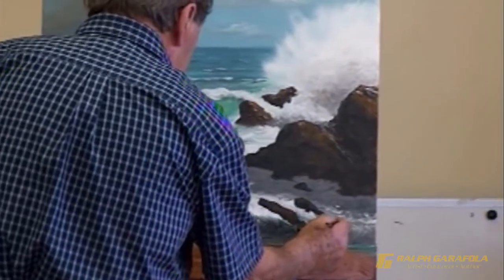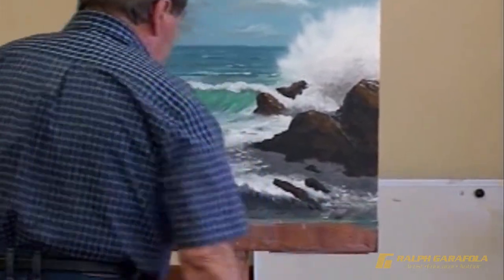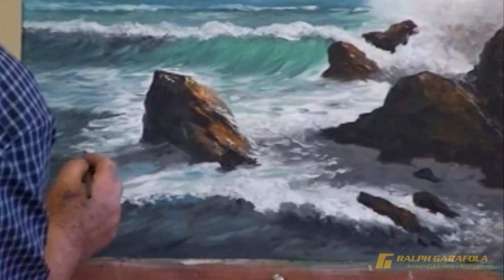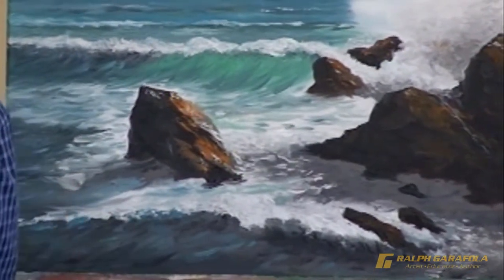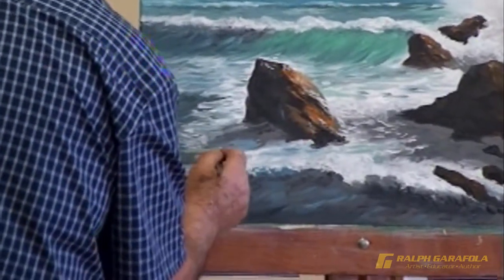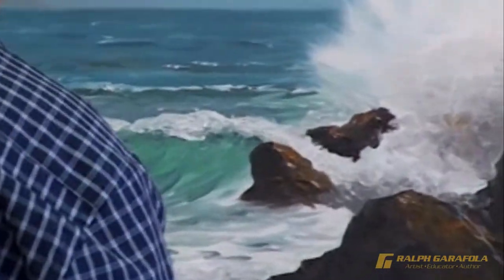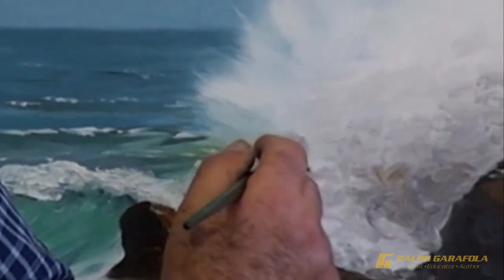To the students' delight, the seascape painting is almost complete. The canvas has come alive with the wind on the waves, the water on the rocks and the clouds in the sky. Before you is a painting that takes you back to nature. Smell the sea air. Feel the wind in your hair. Hear the seagulls in the distance. As Ralph completes his demonstration, the students erupt in a round of applause. A beautiful seascape for all to enjoy.